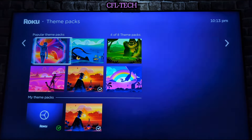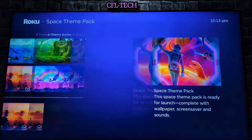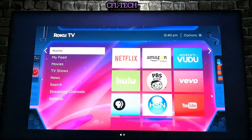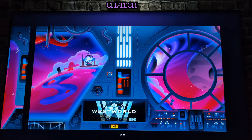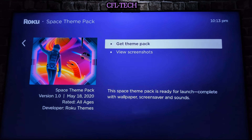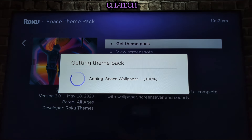Let's look at one of these and show you how you download it. They show you a thumbnail and a screenshot of what it'll look like. Let's go ahead and look at the screenshot of the Space theme pack — that's what it'll look like on your home screen, which is definitely different from the purple and white. Going right shows you what it looks like across multiple screens.